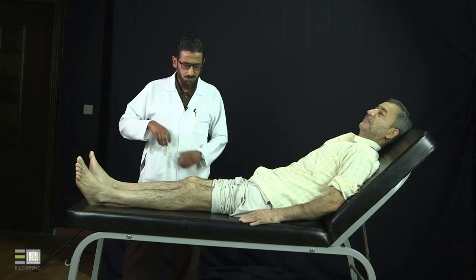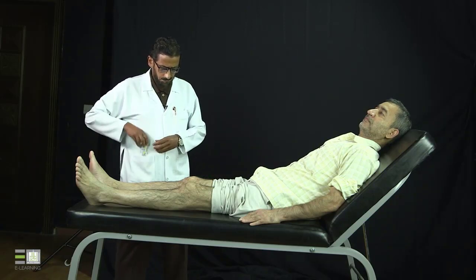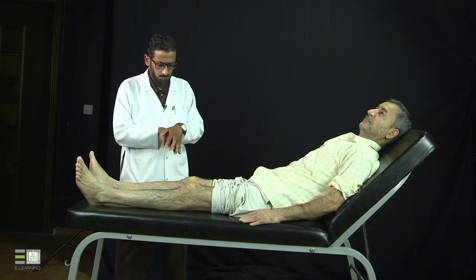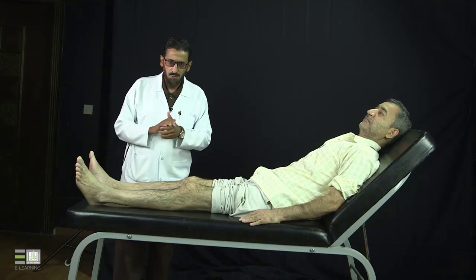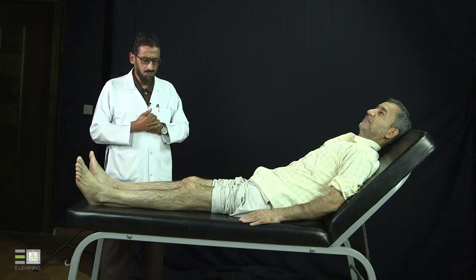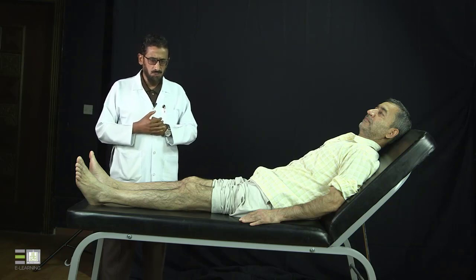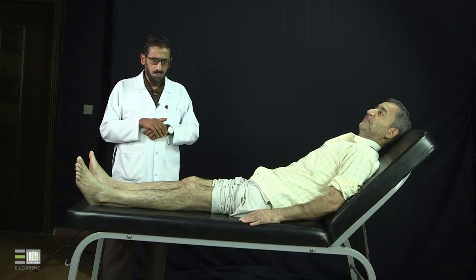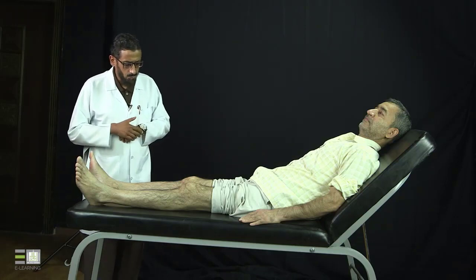Now we will do the knees examination. I'll wash my hands. I'll go through the same steps: look, feel, move, special tests, and then assessing the function. We can start the knees examination while the patient is in a standing position, sitting, or lying supine. Here I will start by examining the knees while the patient is in the supine position, starting with look.